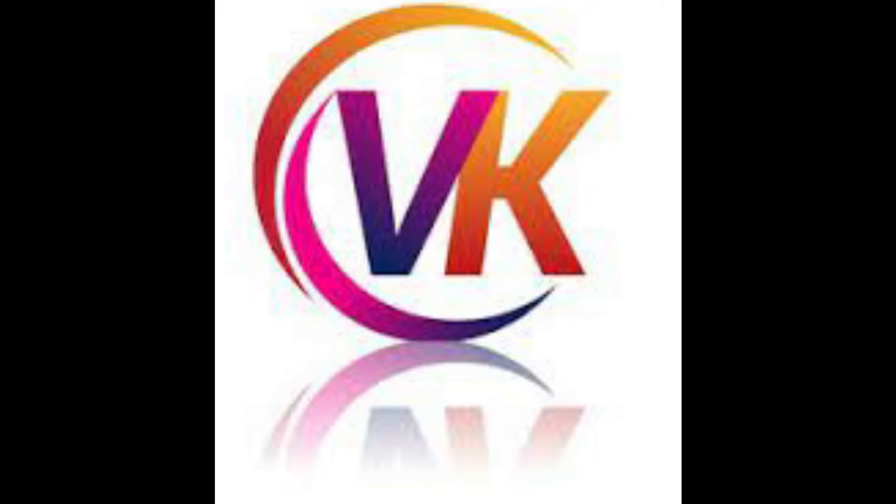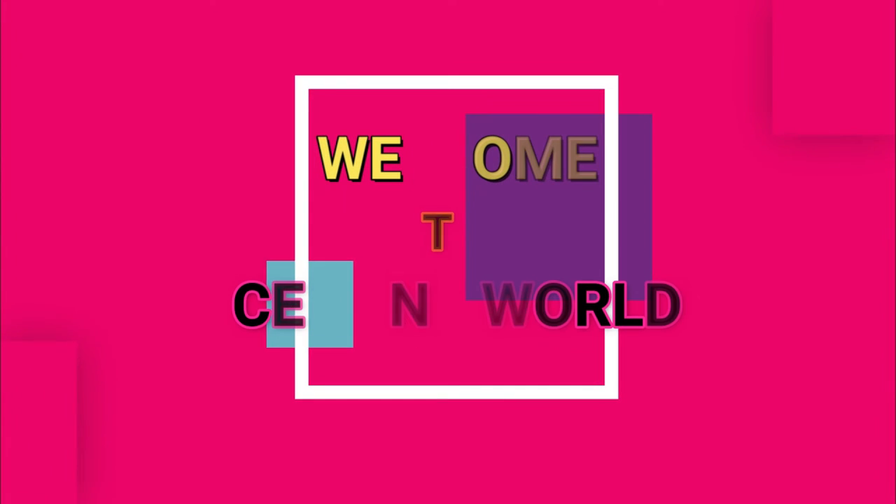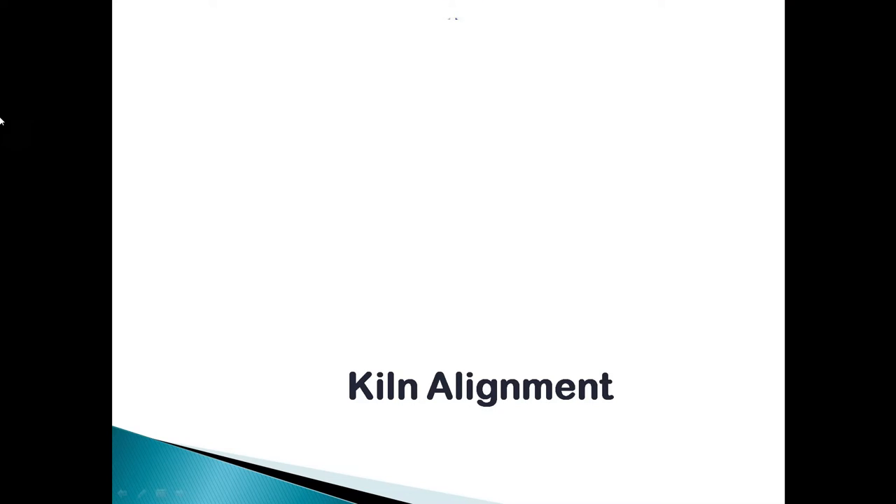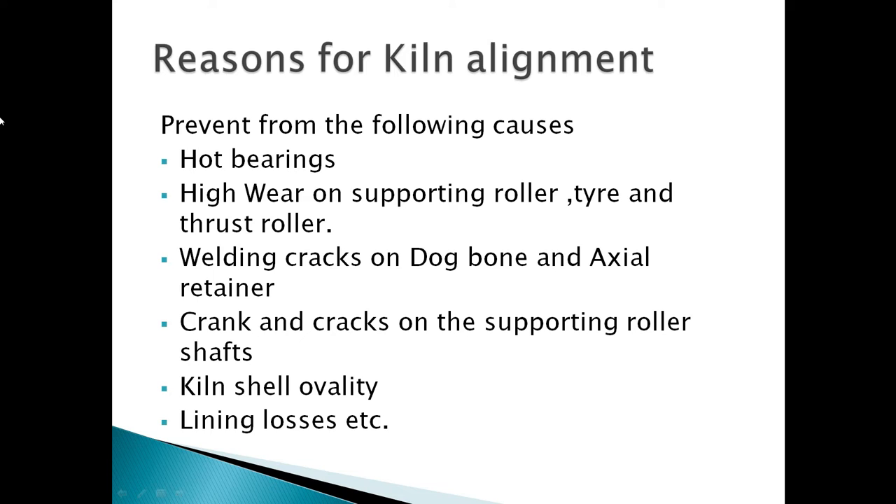Hi everyone, this is VK, welcome to SMEED World. Here I am with another video. In this video we will see how to do kiln alignment and the reasons for kiln alignment.